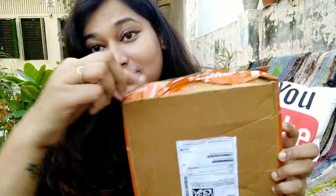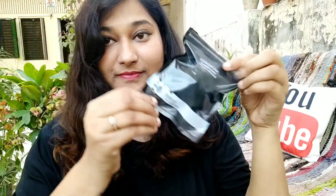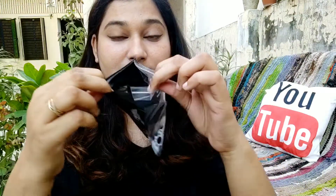As you can see, this is the outer packaging and I have already opened it. I am going to show you how it looks. This is a normal plastic cover but with a ziplock, which I think is really hygienic. And this is the beauty blender — it is a black beauty blender, and I really love the colour.